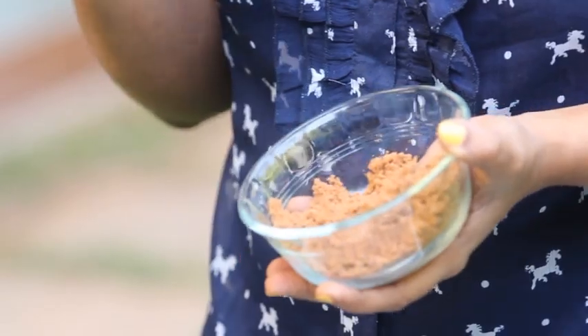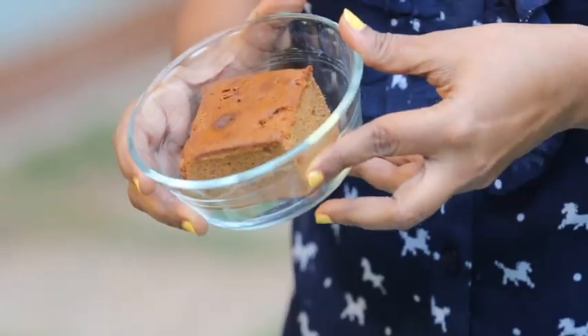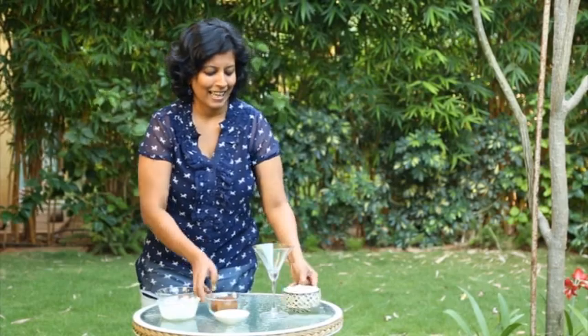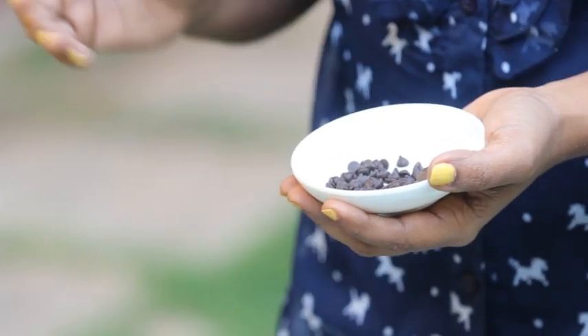So let me run you through the ingredients. We have a few Oreo cookies or any other chocolate biscuits which have been powdered, along with some melted butter. Then here we have some cream cheese whisked along with some milk and powdered sugar. This is some ready-made chocolate sponge cake — I'm not baking in this heat! And here is some whipped cream and some chocolate chips for garnish. You could also use shaved chocolate or sprinkles, whatever you have at home.